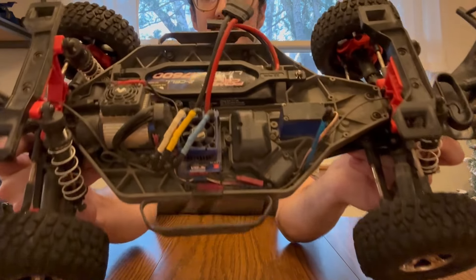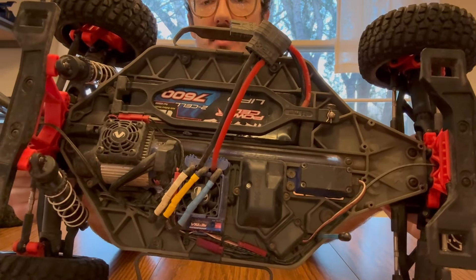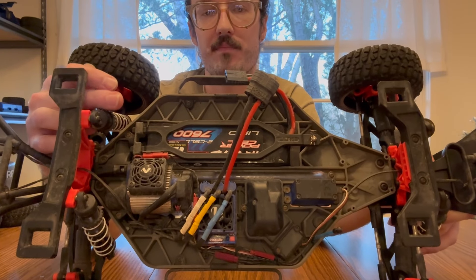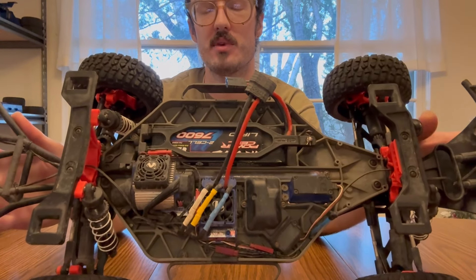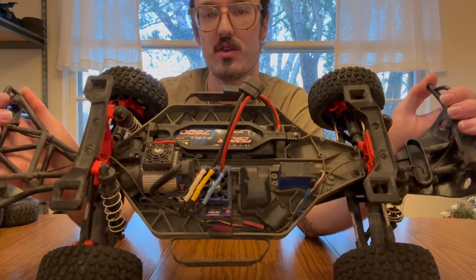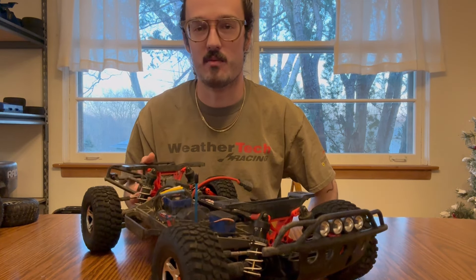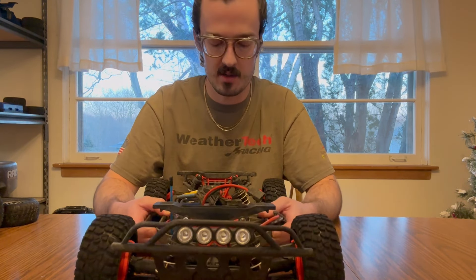The ESC fan and motor heat sink and fan are just the standard Traxxas parts. The Traxxas heat sink and fan works on the slash — you just need to modify the fan shroud a little bit. Traxxas actually has an article on their website on how to do that. So if you're struggling with overheating problems and want to make that upgrade, I highly recommend it. It was easy to do — just plug and play aside from that little bit of trimming.